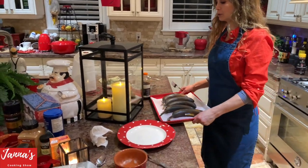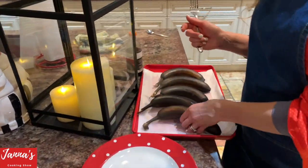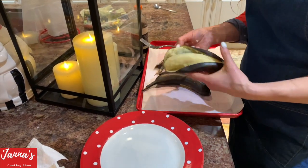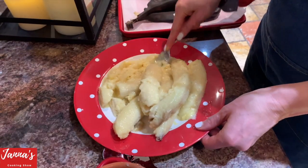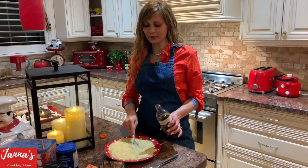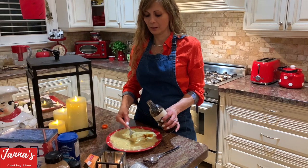Now we're going to open the bananas — that's how they look after 15 minutes at 300 degrees. Sometimes it takes 20 minutes depending on your oven. I'm mashing the bananas and adding a little bit of vanilla.